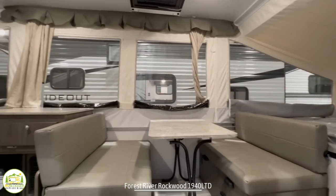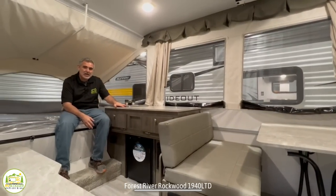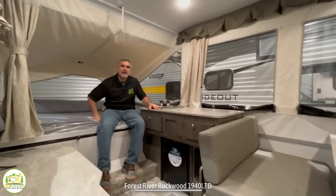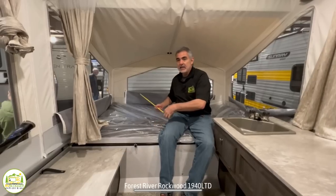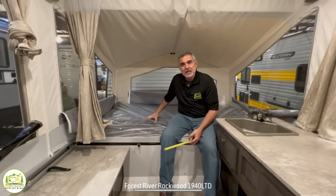Next to that, you've got a dinette that can easily seat 4 people. And then you have your kitchen area, and then on my end of this pop-up camper, you have another pop-out area. This pop-out on this side measures in at about 4 feet and 80 inches long. One adult could sleep on this bed very comfortably, and if you had two small children, I would imagine they could sleep on here as well.